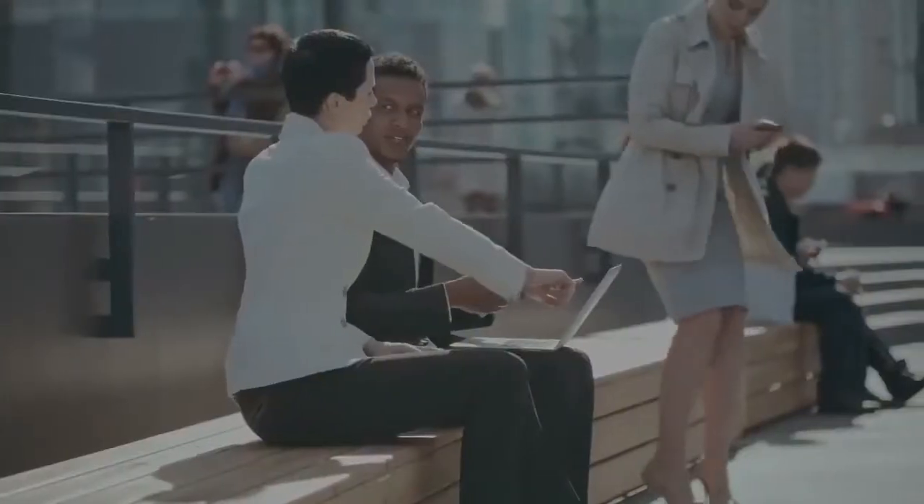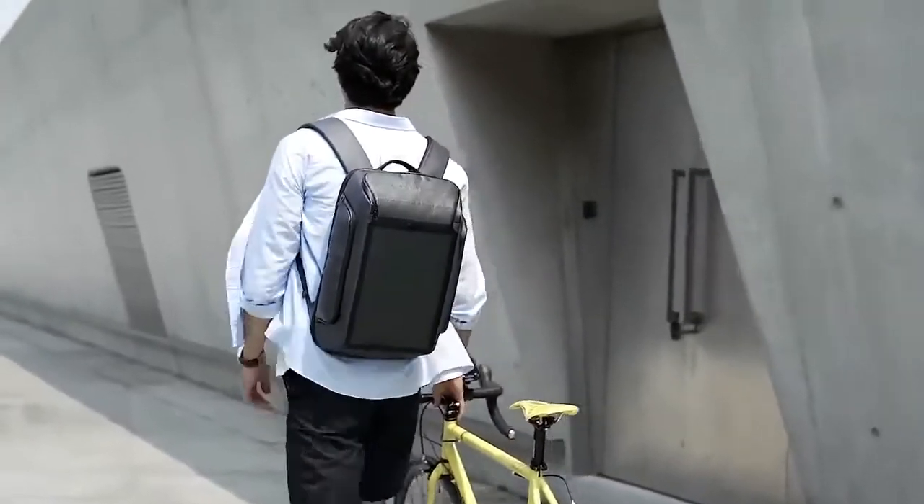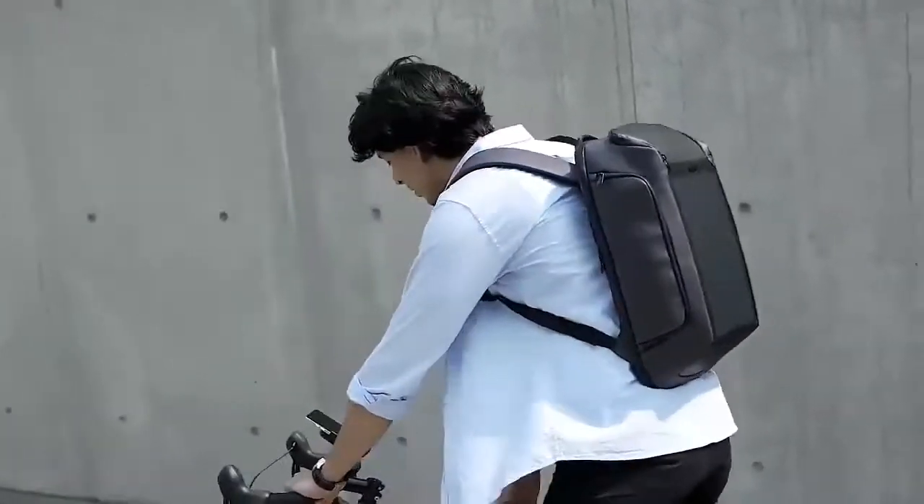95% of the world's population have low battery anxiety, being out late. Beam makes charging simple.